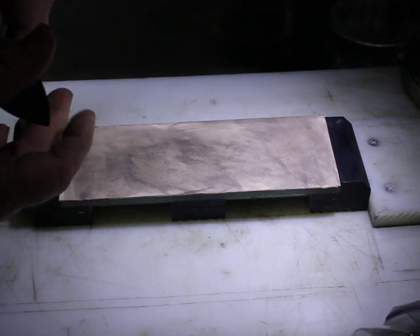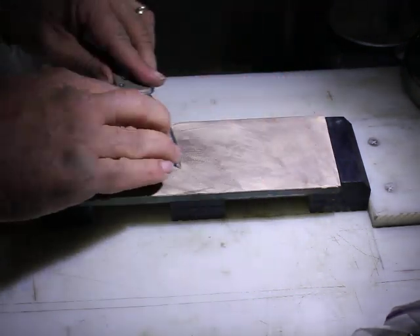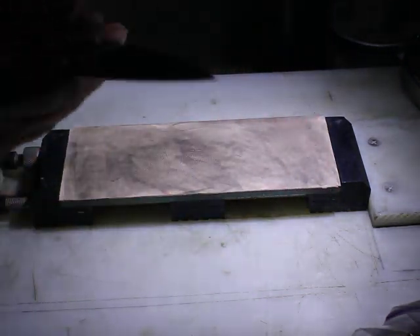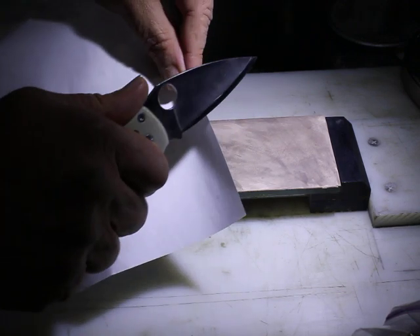That's a couple of quick strops on here, just to touch up the edge a little bit on my knife. I find it works exceptionally well following the 15,000-grit Nubatama, which I have in some other videos.